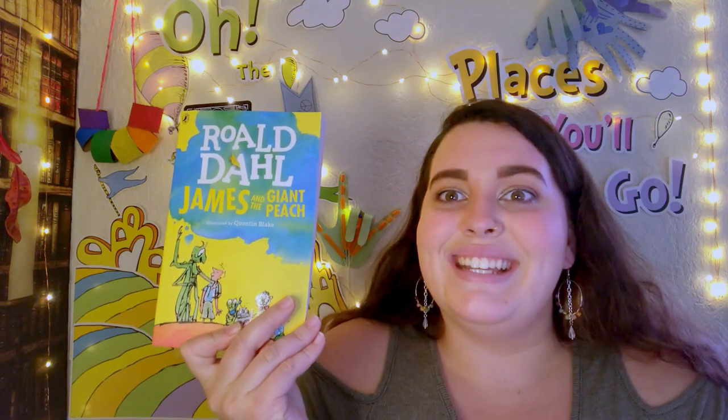We'll put our bookmark in before we start part twelve. Oh my goodness — James ran into a whole bunch of insects in the middle of this peach! As if this story couldn't get any crazier. I wonder what will happen next — make sure to tune in and see!